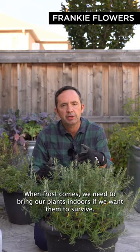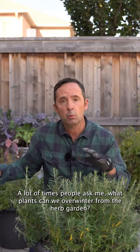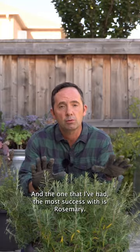Overwintering plants. When frost comes, we need to bring our plants indoors if we want them to survive. A lot of times people ask me what plants can we overwinter from the herb garden, and the one that I've had the most success with is rosemary.